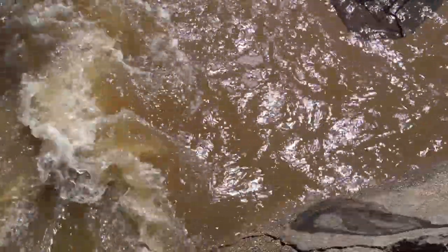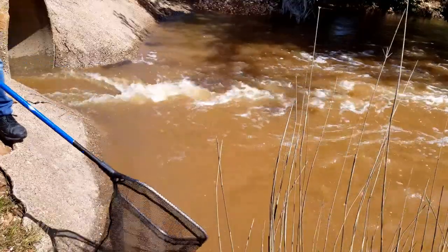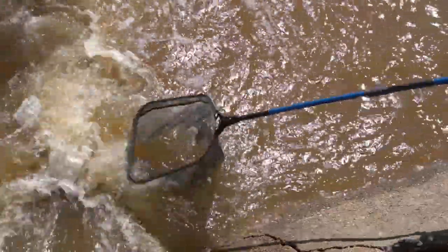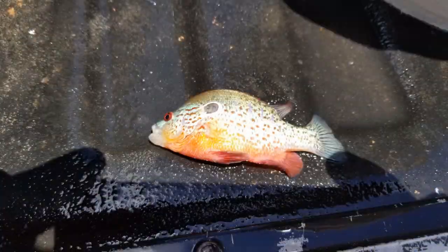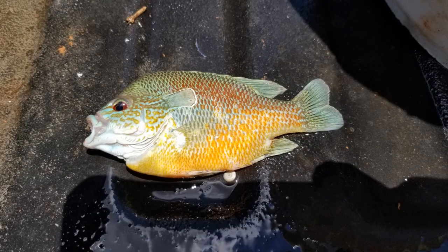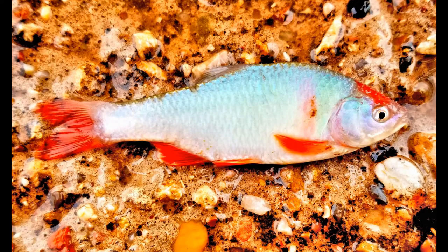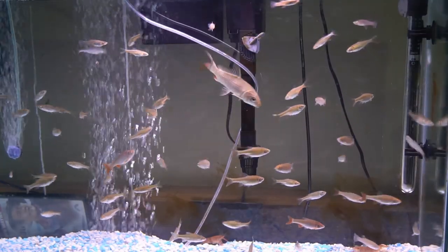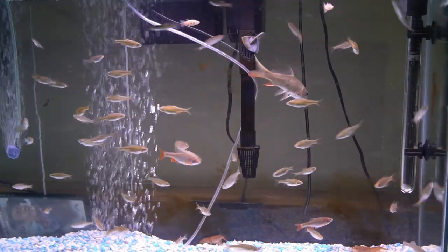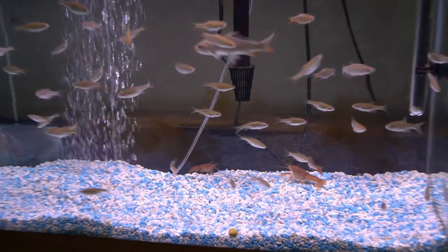I want to get more of those red horse minnows, and this is a smaller net here, so I'm just going to come right down here along this wall and see if I can pick some up.